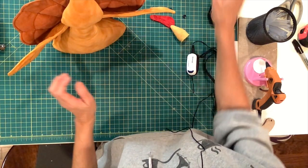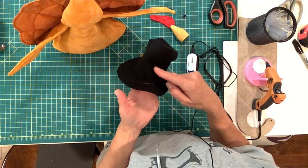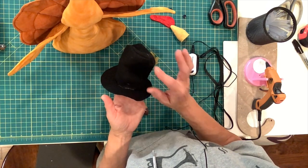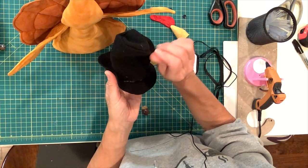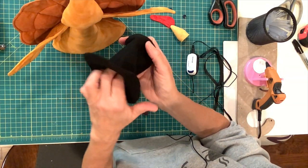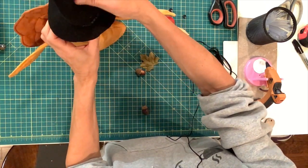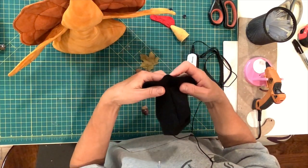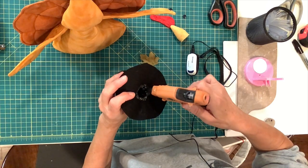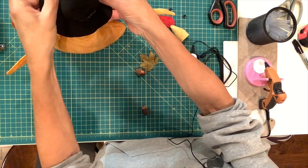Now we're going to put the hat on. I think I gave you the wrong dimensions of the middle of the hat — the middle of the hat is 4 inches wide and 8 and a quarter inches long. I think I said 5 inches long; it's not. I went ahead and sewed that piece, sewed the top onto that piece, and glued it to the bottom of the hat. So now we're just going to put the hat right on top of the turkey. I'm going to do that first before I put the face on, so I'll know where to put the eyes. Make sure the back seam is toward the back, and we're going to glue that right to the top of his head.